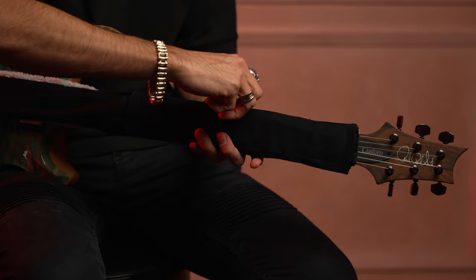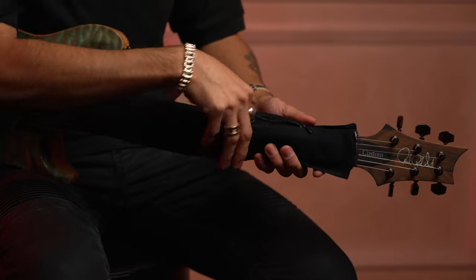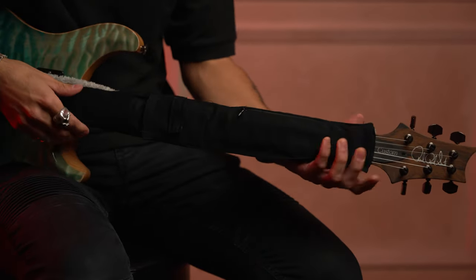You can store picks right here. It has a very big pouch here — very accessible, very easy to use. You can also grab your capo.